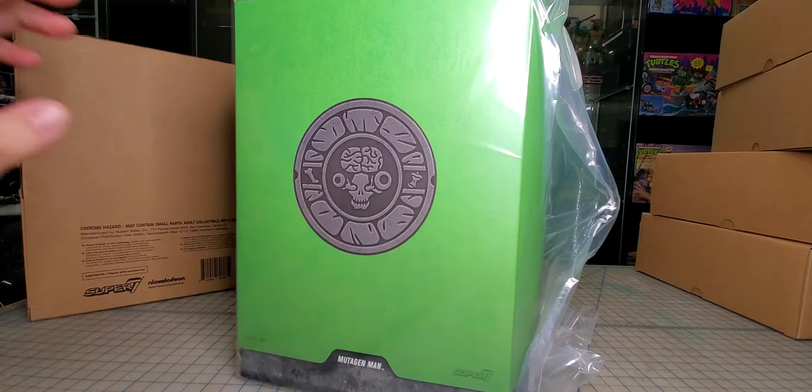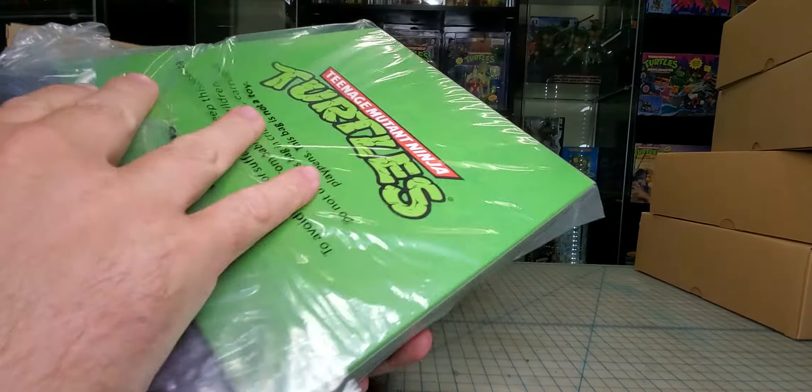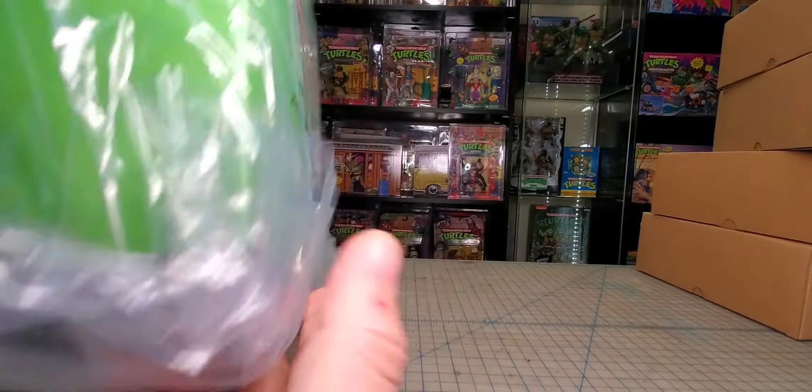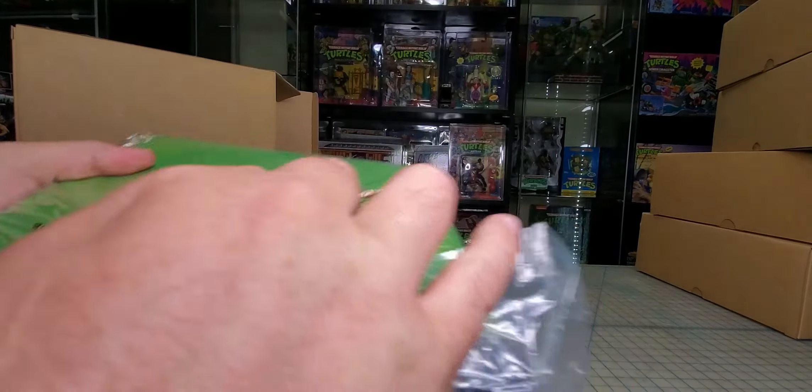Let me get this out of the box. Inside the box is another box — we got Ninja Turtles, we got a Mutagen Man logo, and that is pretty much it.